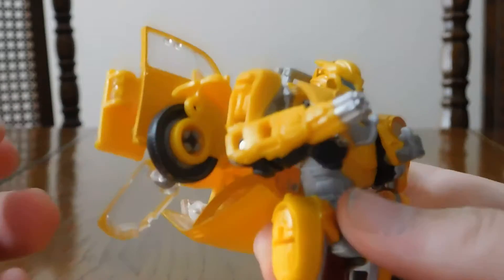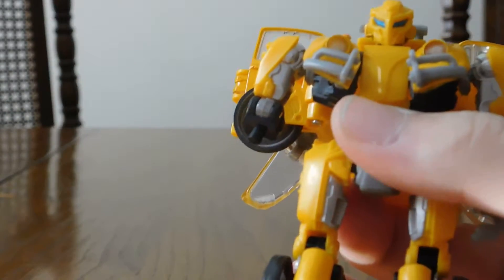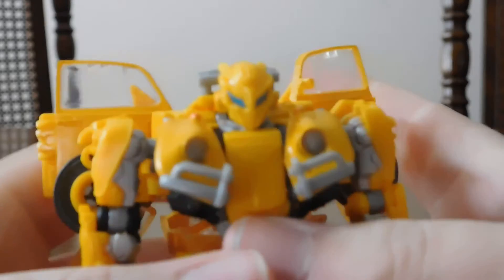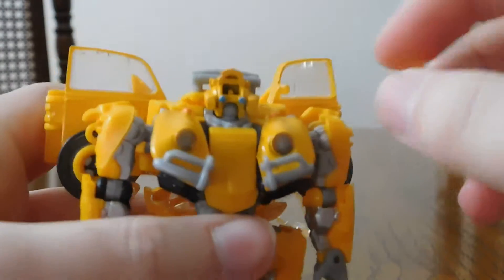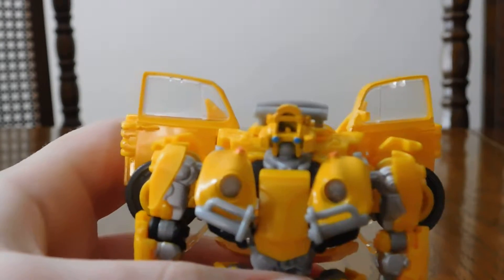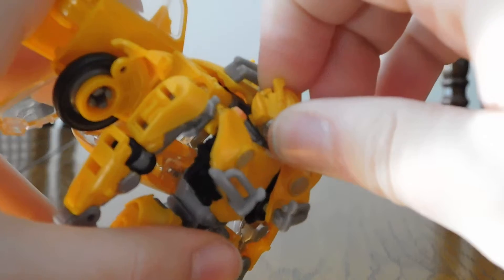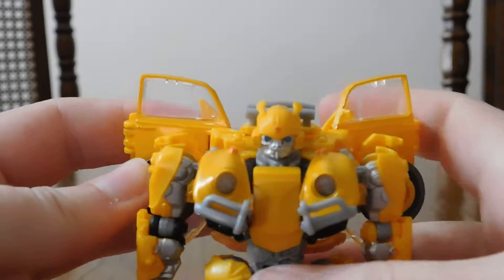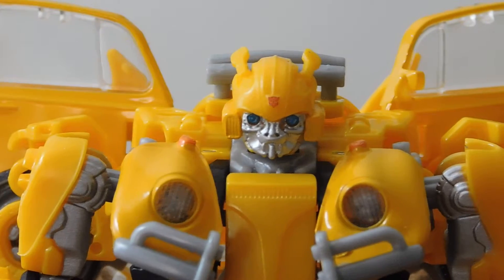Here's his stinger blaster, which is not transformable into his regular arm — you simply unpeg this, put it to the side, and hey, regular arm. Then you just peg that in. Then the battle mask — you can swap this face out. It's very tight to put in. That is creepy. Swap that out and here's his normal face. It pegs in really easily. He's got blue eyes and an Autobot logo on his forehead — cute little Bumblebee.